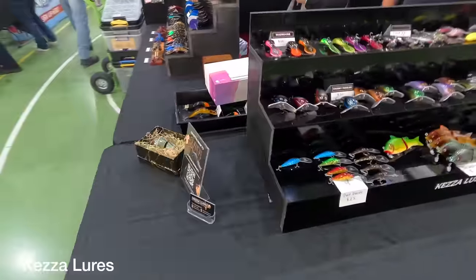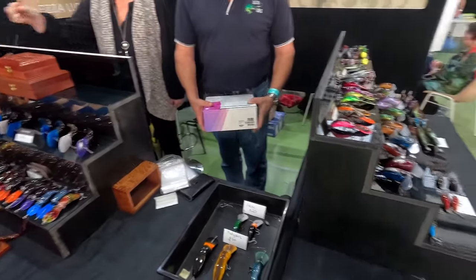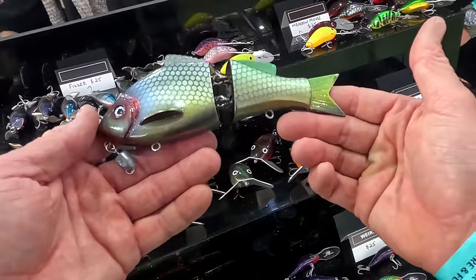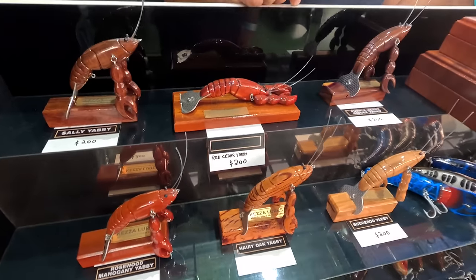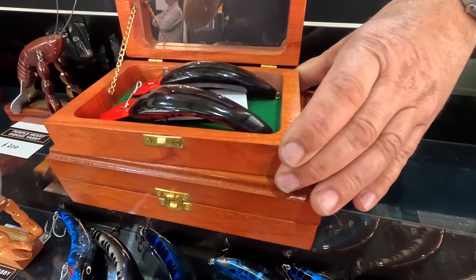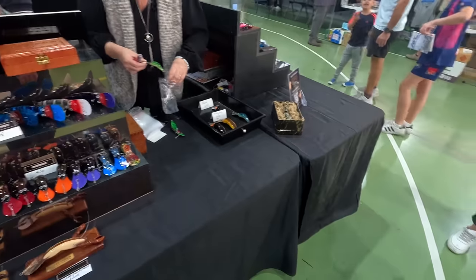How's your weekend been, Kezza? Not too bad. I wanted to film some of your stuff — you've got some beautiful stuff again this year. Not a lot of new stuff, but a few swim baits. They're beautiful, mate. Nice, big, heavy construction, different timbers, and the hammies. Have you tried swimming this big dog? I've never tried him yet. Beautiful stuff again this year, Kezza. Well done.